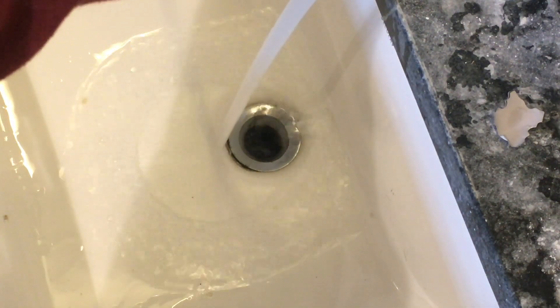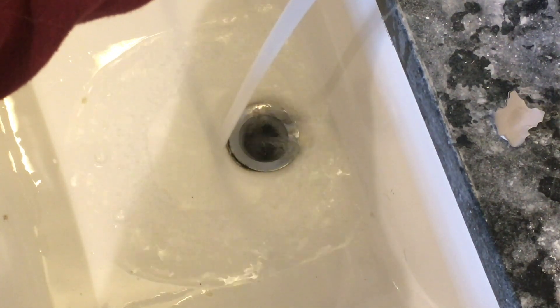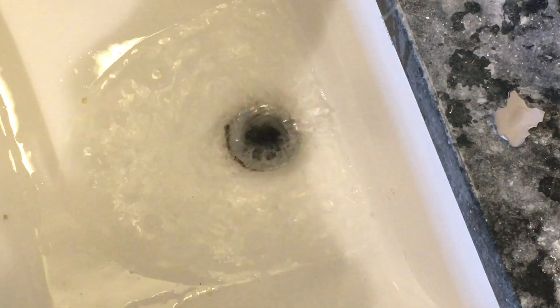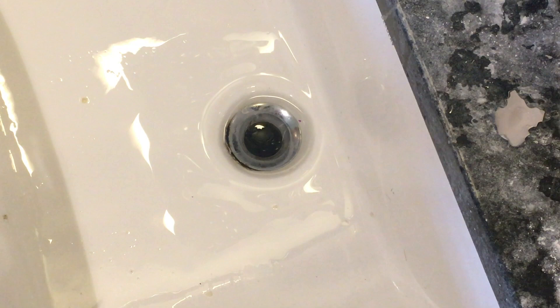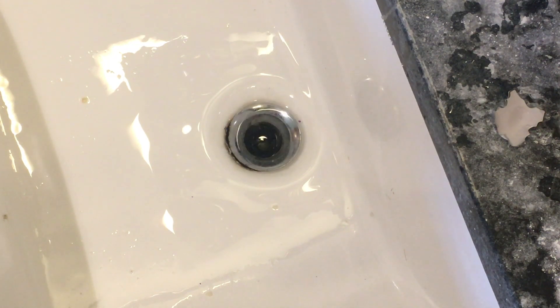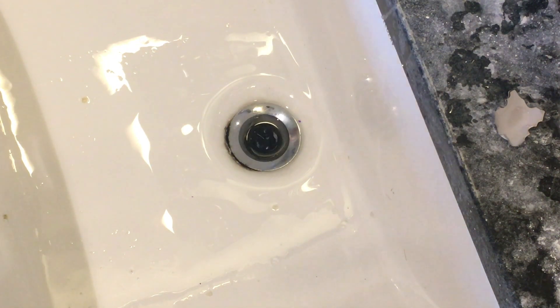Hair clogs are a constant nuisance in the bathroom and this is pretty typical of what happens over time. As you can see, the drain is draining very slowly because hair has accumulated in the trap and we need to get it out.